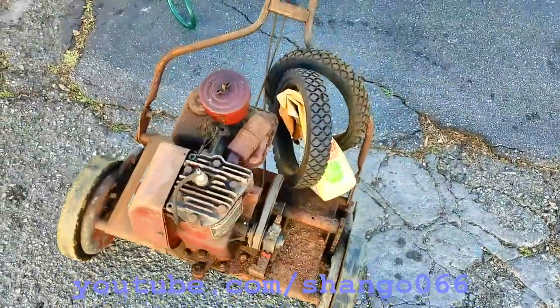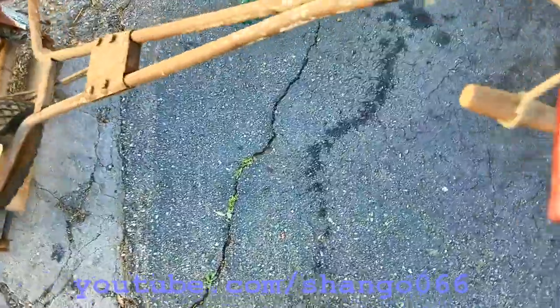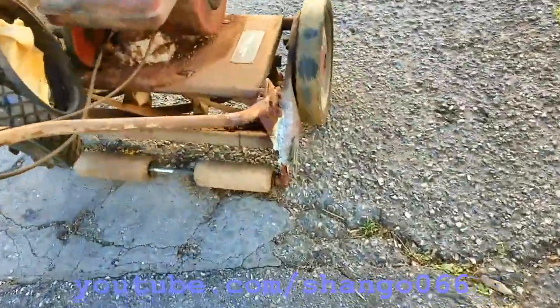Just found this in the alley. Gonna blow it off a little bit here.